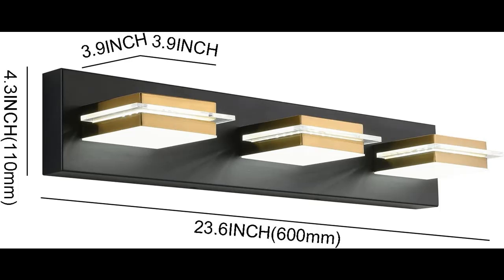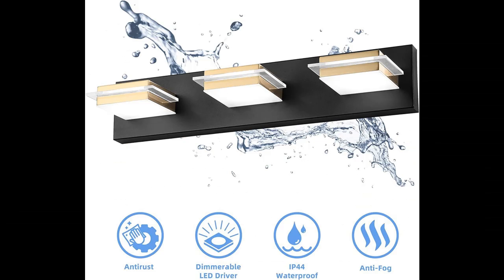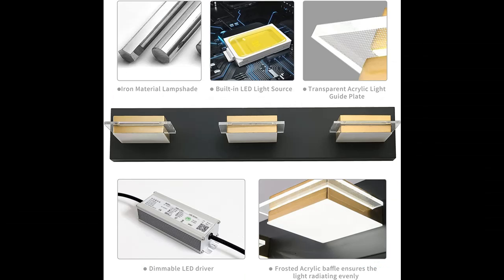Vanity light design: simplicity and fashion bathroom vanity light fixture. It is perfect for bathroom vanities, mirror cabinets, powder rooms, and more.